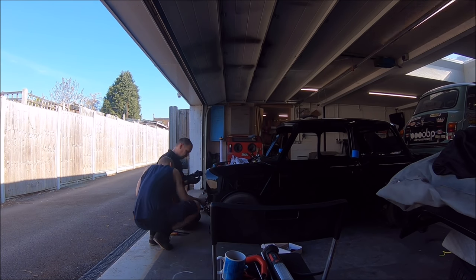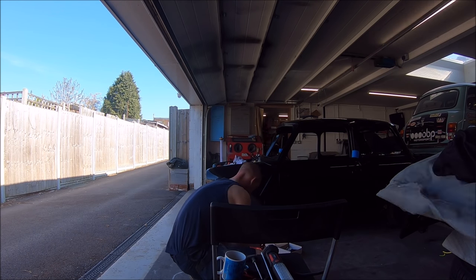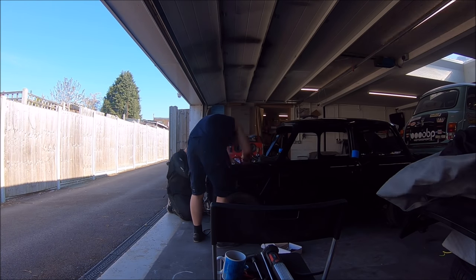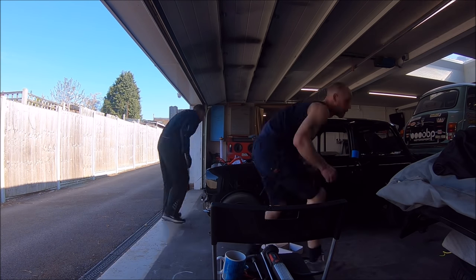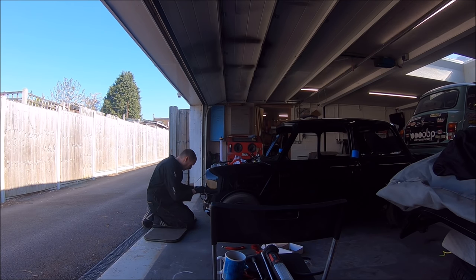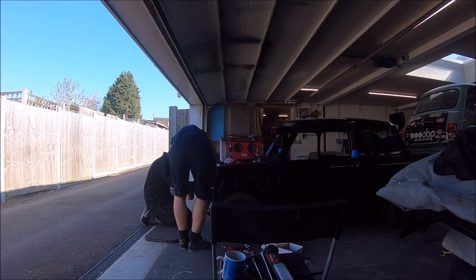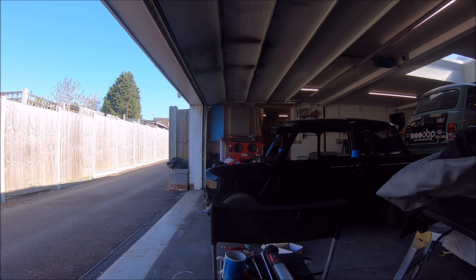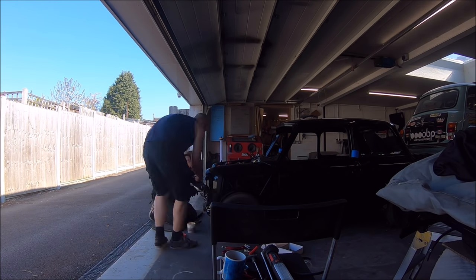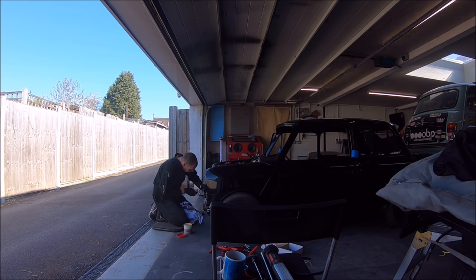Mark is sorting out the left-hand side engine steady and the heater matrix piping and valve that goes on that side. We're using all red silicon hoses, and it's got a DSN aluminium anodized second engine steady, and obviously the pipes for the heater matrix as well.